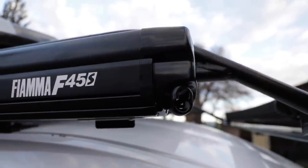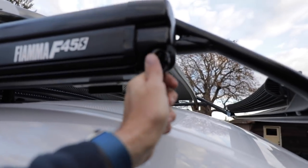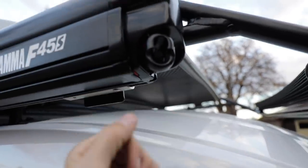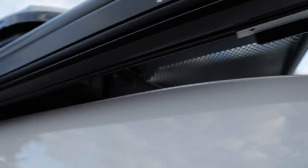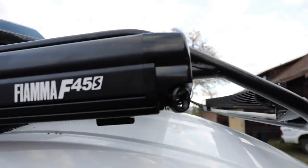Good morning, everyone. It got dark on me last night so I had to pack it in, but we'll finish up this morning. I got everything mounted — as you saw, the awning hooks onto the cleats and is retained by three stainless bolts that keep it from flipping out. I think we're ready to go. Let's open it up and see how it looks.